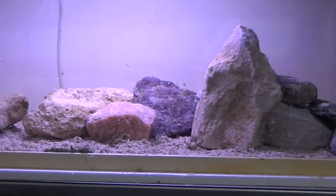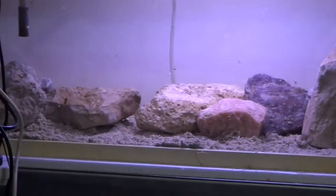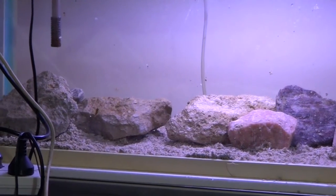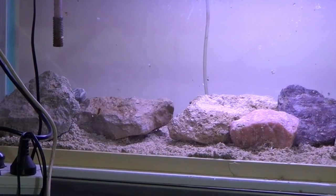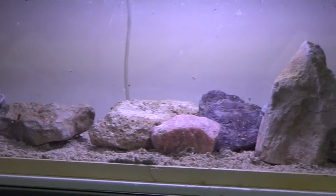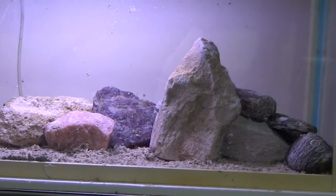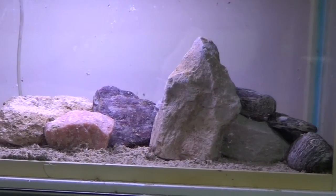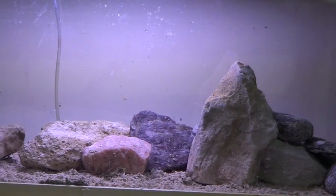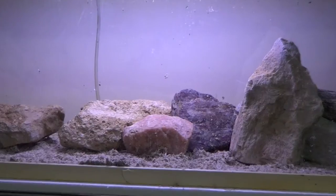If you're doing haps or peacocks, they'd like to have rocks on one side but also open swimming room where they can choose to go amongst the rocks or stay in open water. You also want decent lighting to show off your fish, and try to get your rocks to match with your substrate so it all looks natural and nice.